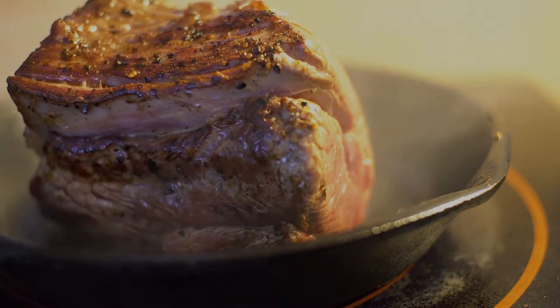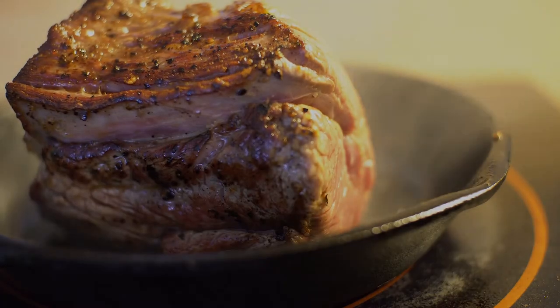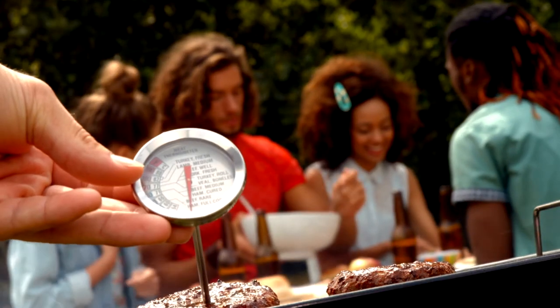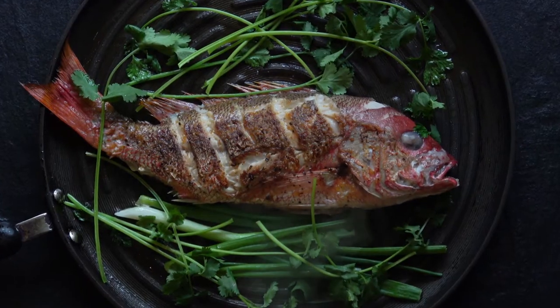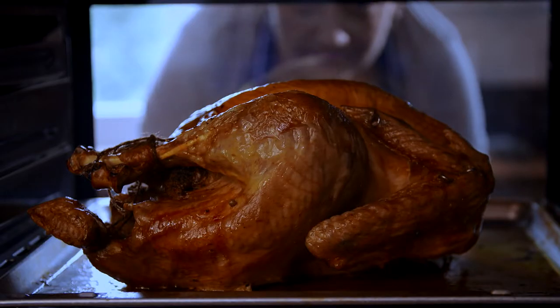Color and texture are unreliable indicators of whether cooked foods are safe to eat. Using a food thermometer is the only way to make sure meat, poultry, seafood, and other cooked foods have reached a high enough internal temperature.